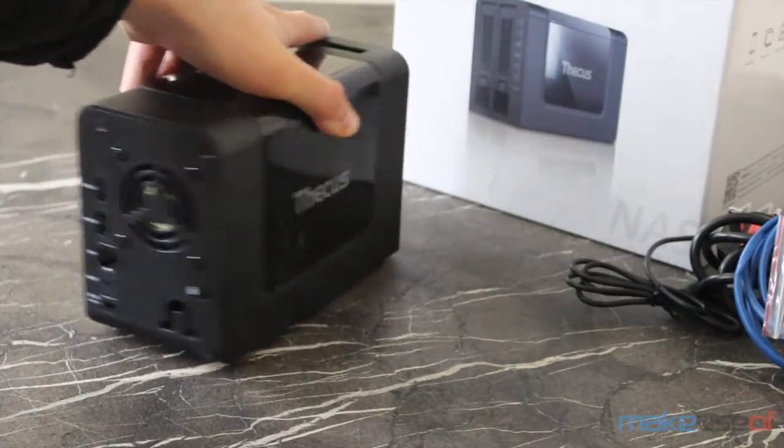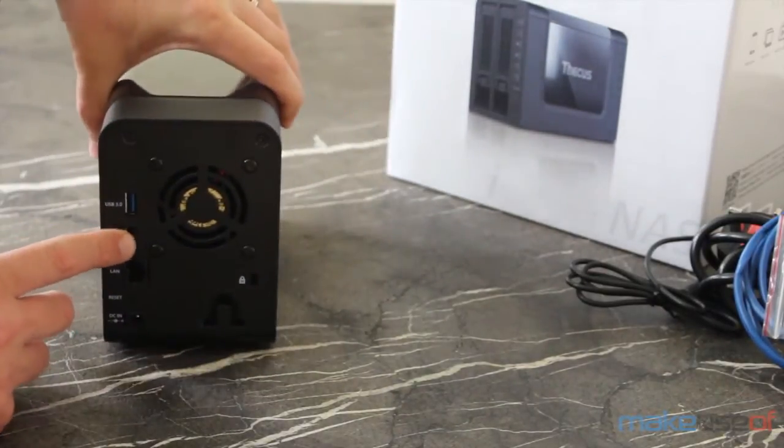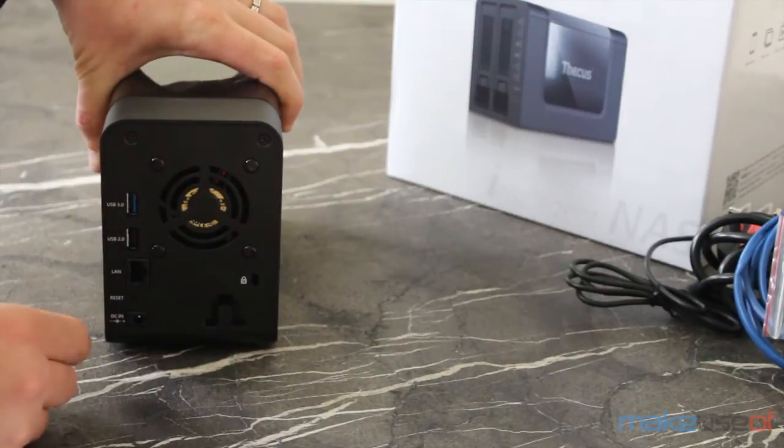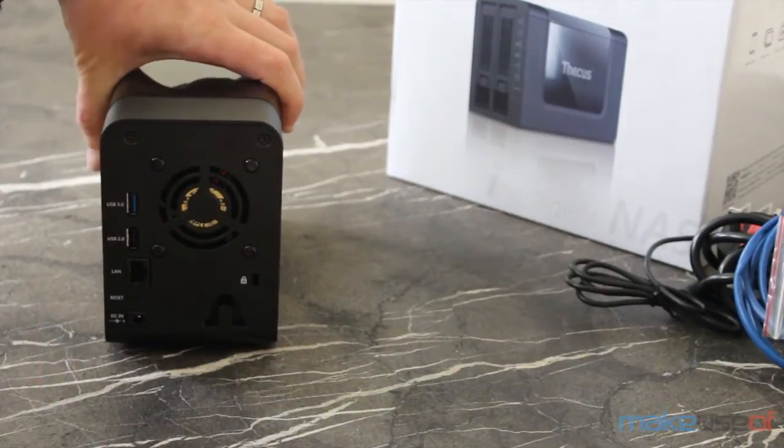Around the back you'll find a USB 2 and even a USB 3 port, which is pretty rare on a NAS device. Then you've got your LAN, your DC in, and a reset button.